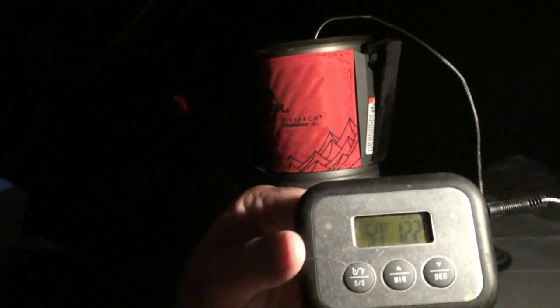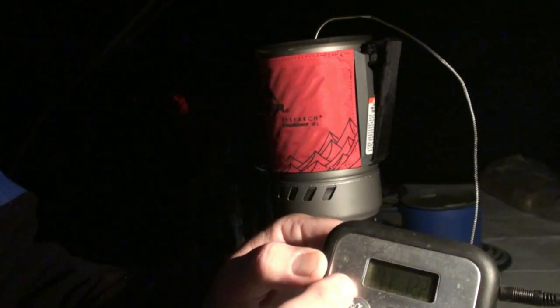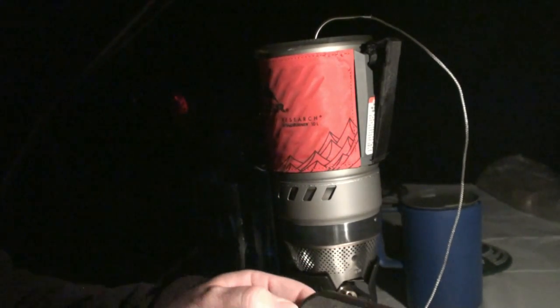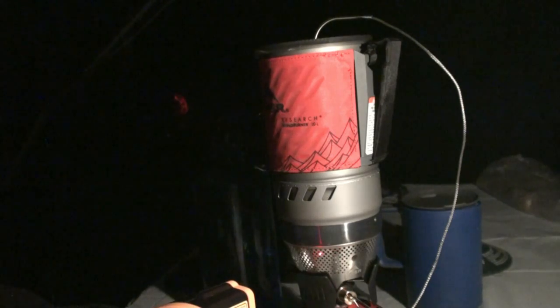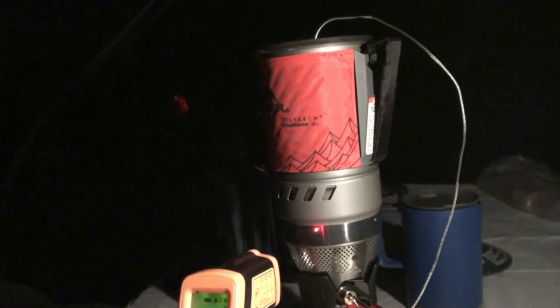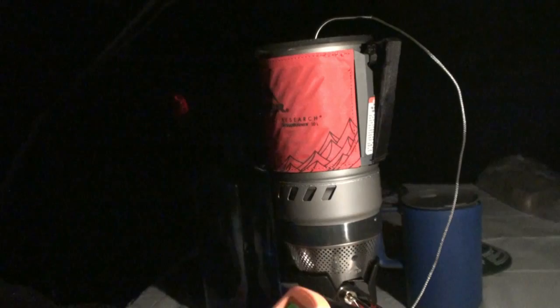I'll speed this up a little bit as we go. It's already at 57.71 degrees. That was 12 ounces starting at 50 degrees, right out of the spigot. The mesh right below the burner is reading 51, the ring around the burner is 104, and the water is currently 89 degrees.